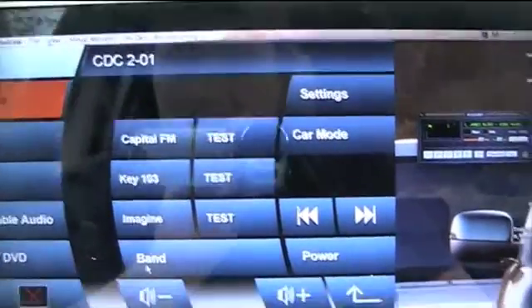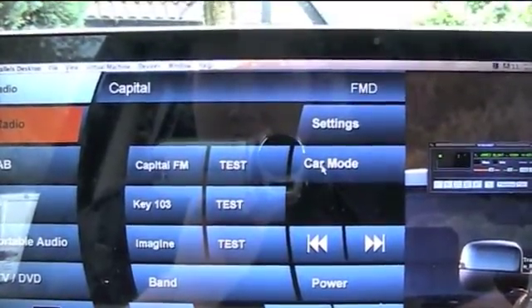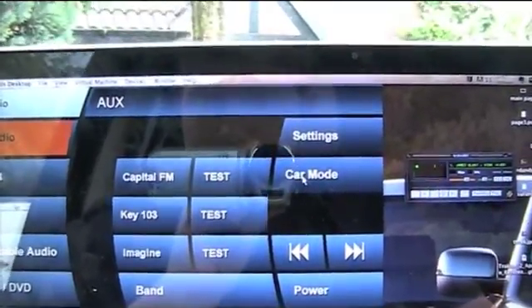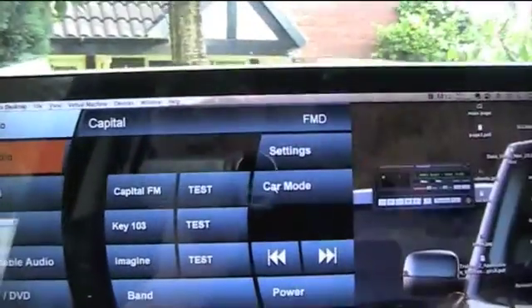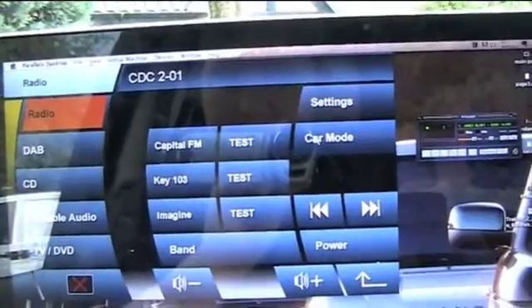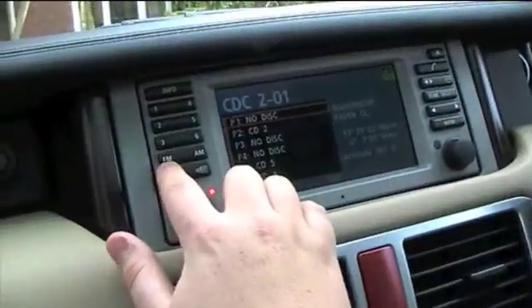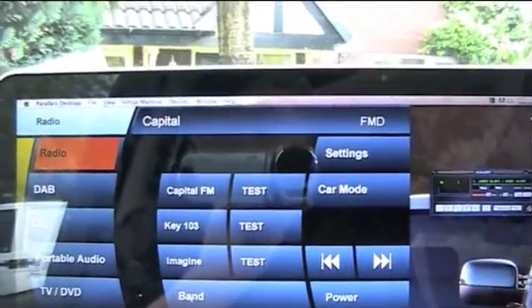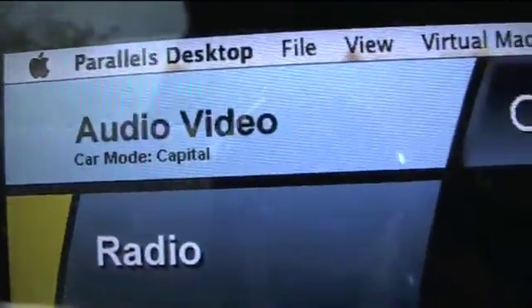If you want to change to radio mode, it's really simple - you've got two options here. You can either use car mode, or what you can do - let's go back into CD mode again. Put it in CD mode again over there. If I click band, that is the equivalent of pressing the FM button here. So if I press band, there you go, straight away you're into Capital, you're back into radio mode. And then if I navigate through the software, that really helpful thing at the top - car mode, Capital. So it shows you which mode the radio system's in.